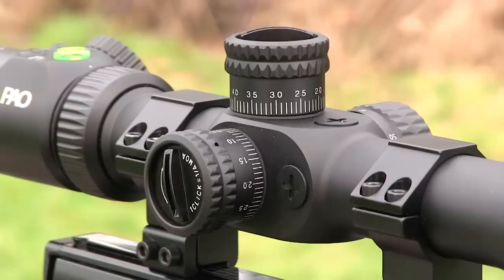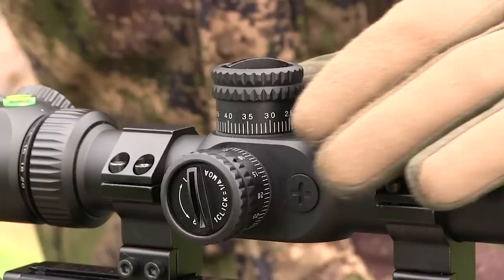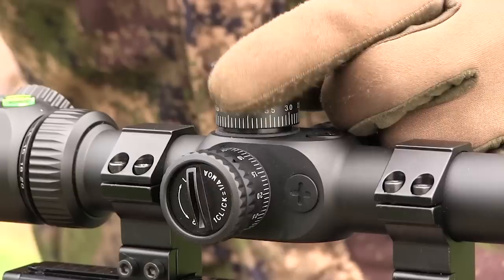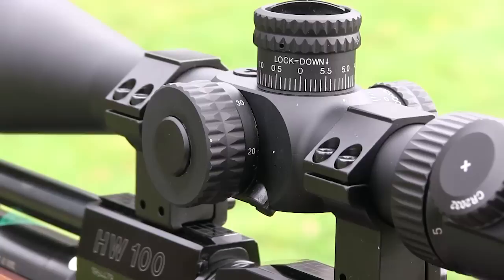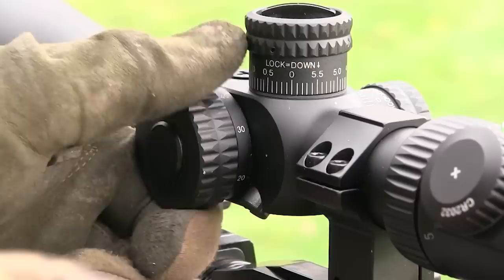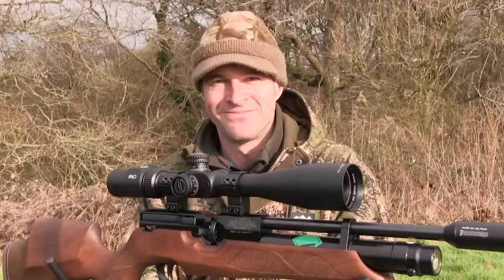Zeroing this scope is an absolute doddle because it features push lock turrets. They don't require any tools for adjustment and you don't even have to remove any caps. Simply pull them out to unlock them and they turn with very positive quarter MOA stops — each click giving a quarter of an inch adjustment at 100 yards. Once you've got it zeroed you simply snap them back down to lock them securely in place. Parallax adjustment is by means of a nice big side wheel clearly marked with distances from 10 yards to infinity. It turns smoothly and because it focuses down to just 10 yards this scope isn't just good for long range precision work — you can also use it for close range pest control.